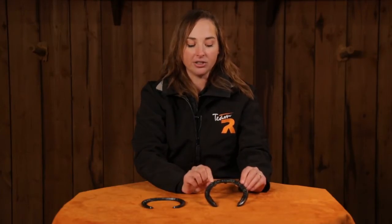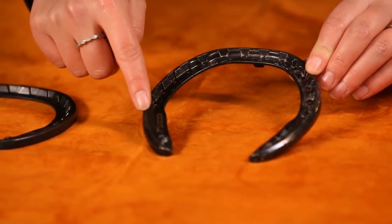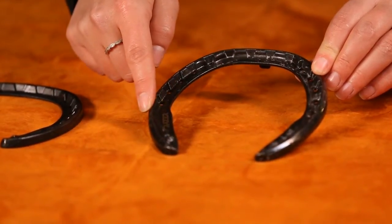The SP differs in that it has smooth heels. It has the same checking to help with traction, but you want a little bit more give or a little bit of slide on the hind end, and that smooth heel allows for that.